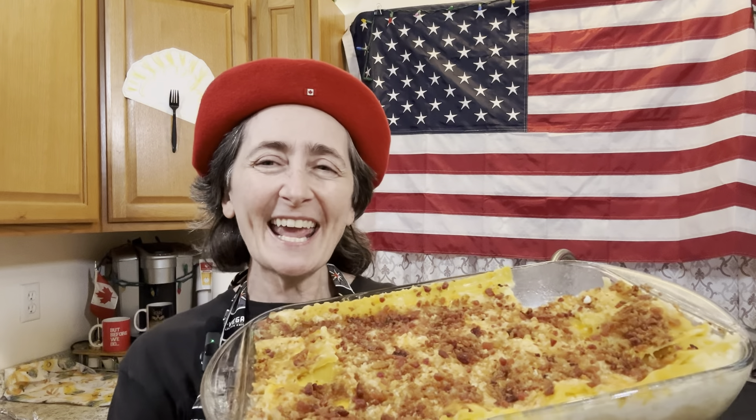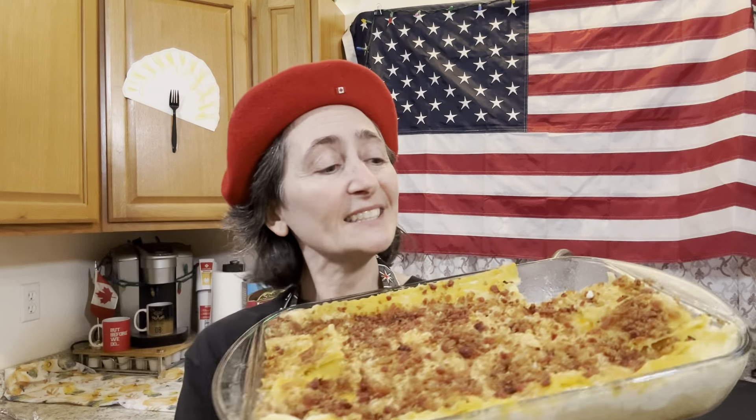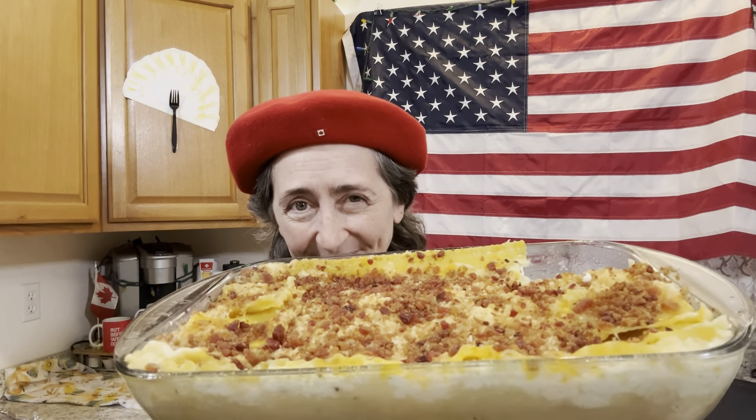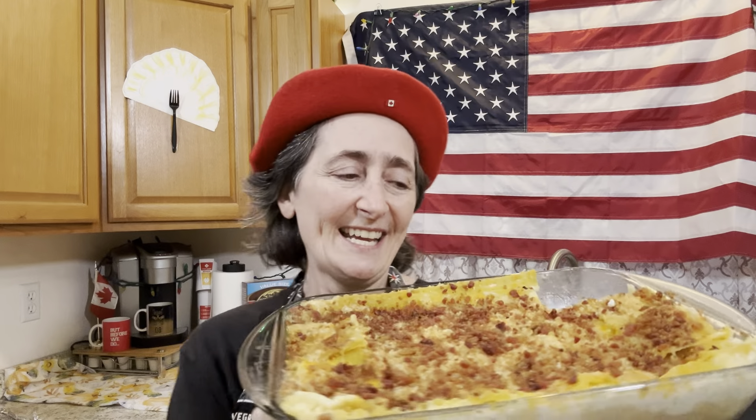Well, that's it for today. I hope you liked today's video. If you did, leave a thumbs up and maybe leave a comment about where you were and what kind of pierogi you last had. Until next time — take care and au revoir!